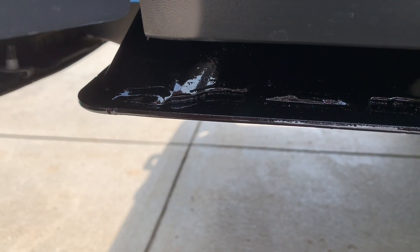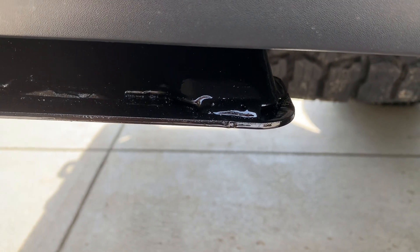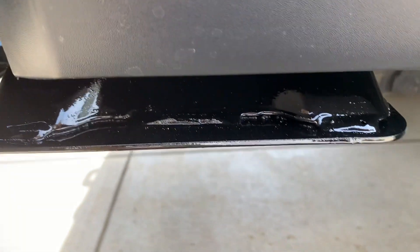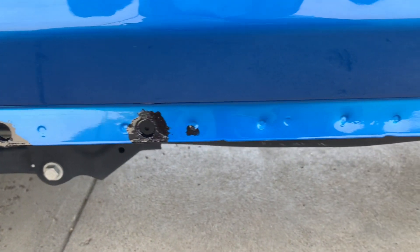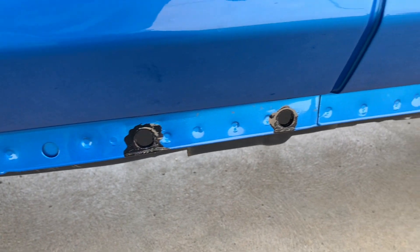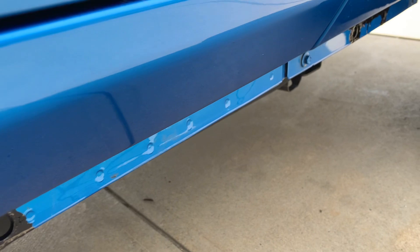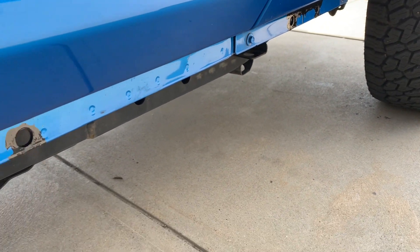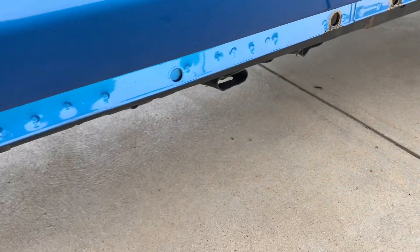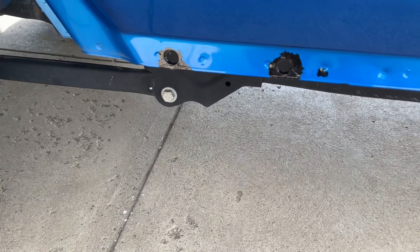Alright, here we are the next day — everything is dry. It stayed nice and glossy; pretty happy with how the finish turned out. Everything is filled in as it's supposed to be along the rail. This is the passenger side but it looks the same on the driver's side, so that part of the job is all done. Now on to taking care of the rear rails where they have some rust, as well as the side rails — I wanted to do a couple touch-up spots.